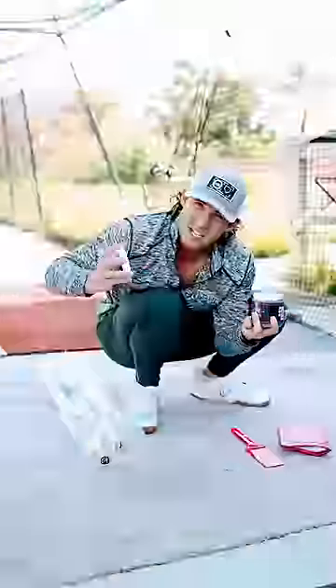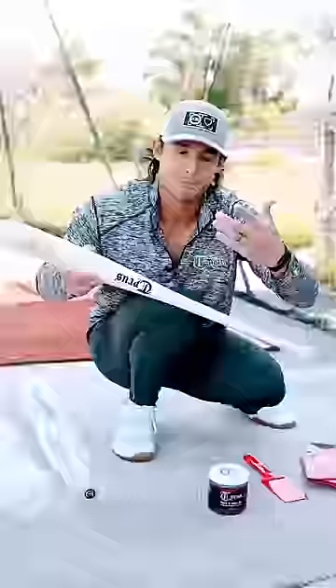Is real pine tar legal? Yes, yes it is. Does it feel amazing? Yes it does. Am I going to teach you how to properly use it? Yes I am.